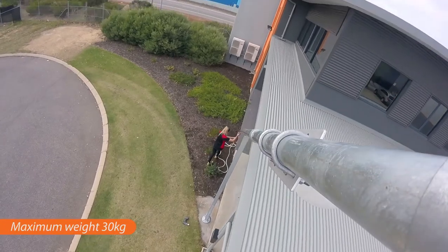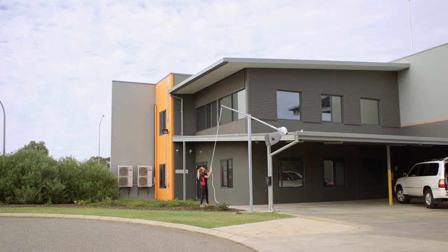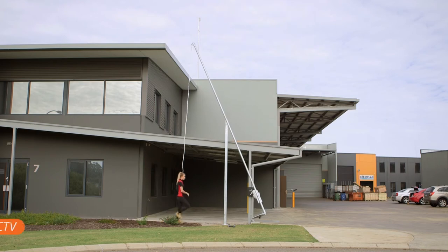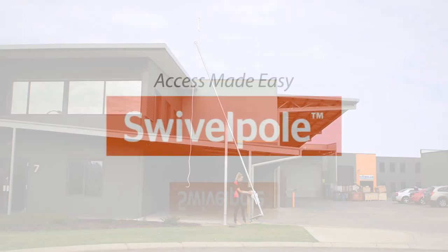Unmatched in design, with a maximum combined weight of 20 kilograms, the G5 is easily operated by one person without the need for a counterweight. The G5 provides easy access to lights, CCTV, networking and other applications in all sectors.